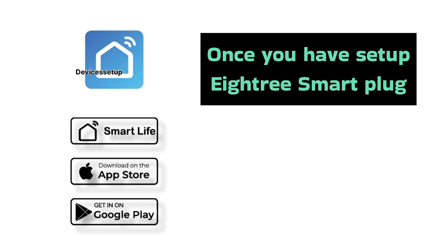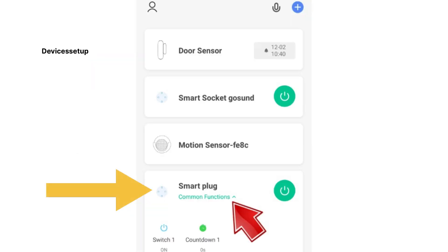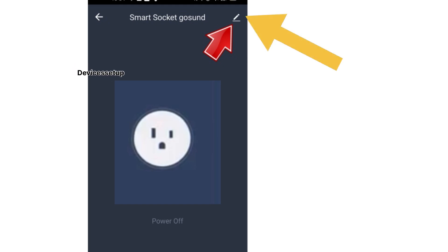Once you have set up your A3 Smart Plug, open the Smart Life app and then tap on the plug that you have added. Next, click on the pencil or edit icon on the top right-hand corner.